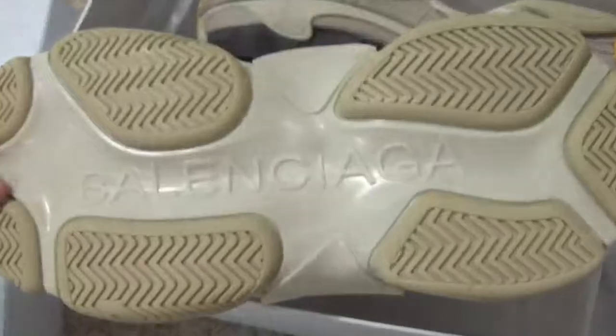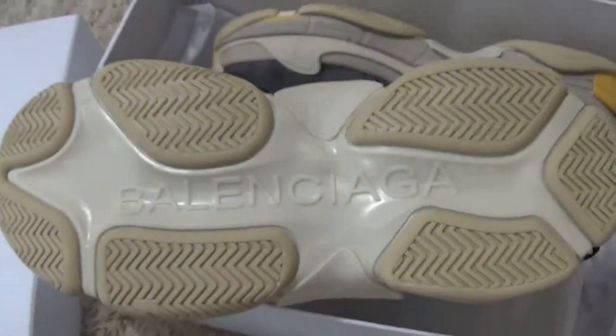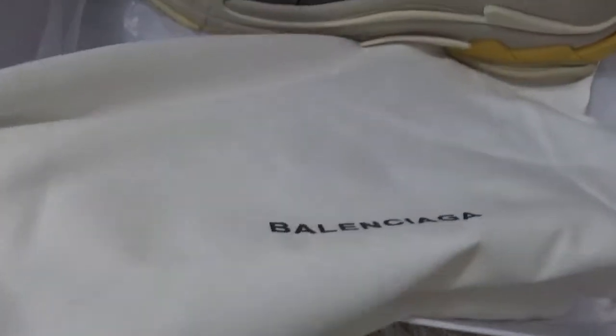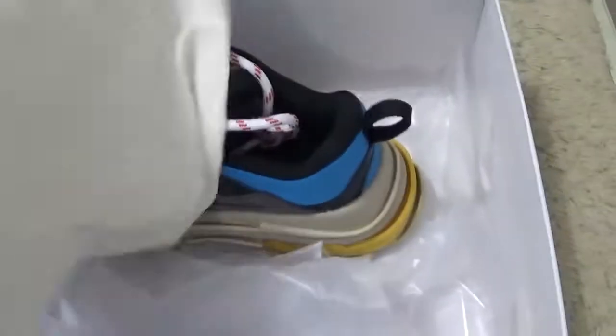Here is the bottom of the shoes with the basic name. Here is the bag for the shoes, and for the inside. Now let me check the box label.